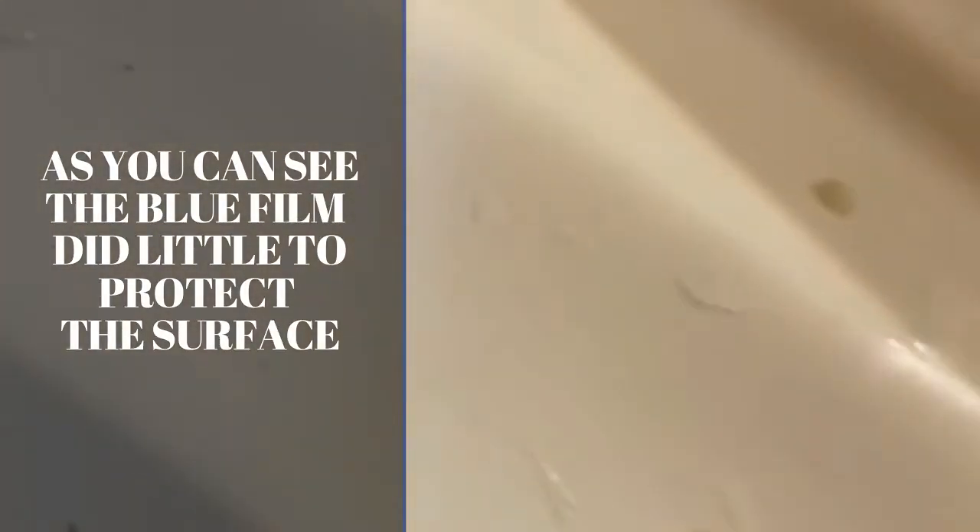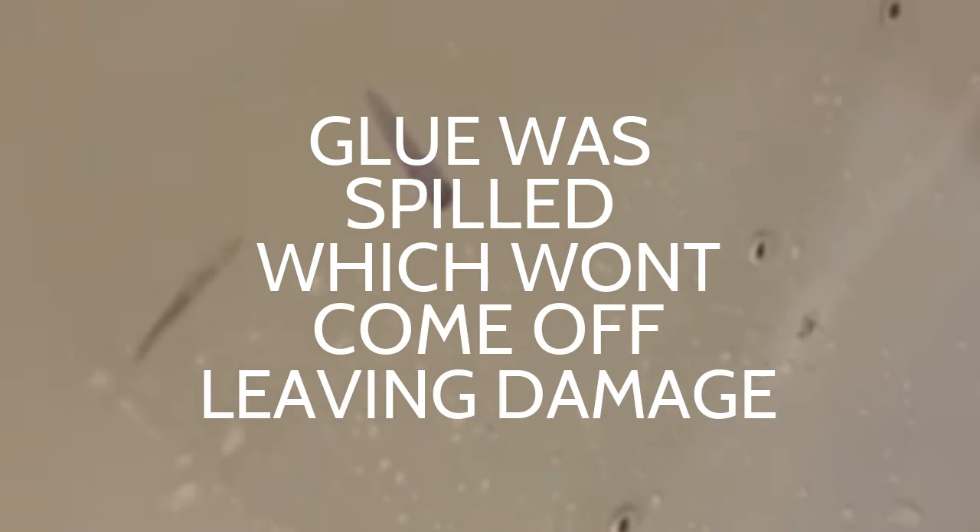Because now we have mortar inside this tub that I have to scrape out without scratching it. We have little spots of mortar and paint all over this thing, which is going to make cleaning a real pain in the butt.